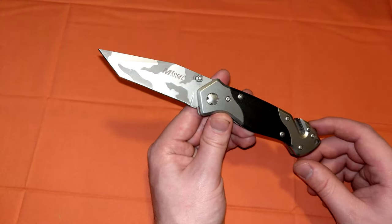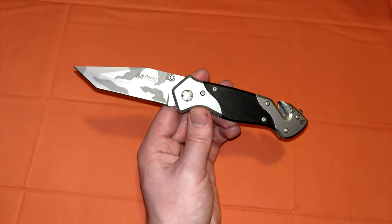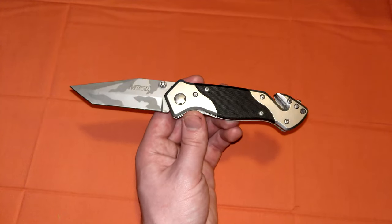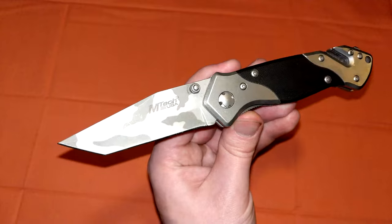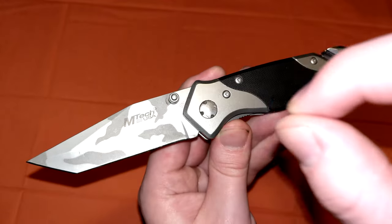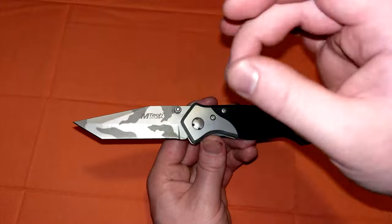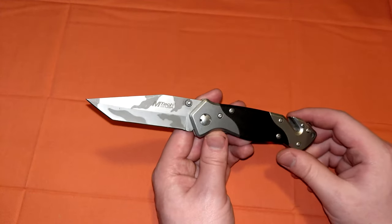I wanted to do a review on it just because Emtek in general has a special place in my heart — they always will. When I was really young I loved scrolling through the Emtek knives because they were so cheap. I didn't get the expensive stuff because I didn't have any money, so I got Emtecks. This just happens to be one of the better Emtecks, I will say. I don't like how they do this mystery pivot screw — it's not even a regular screw head. You've got to use some makeshift tool to adjust. But once I have it unscrewed, I loctite it and get it where I want. I leave it alone. That's just a disadvantage with cheap knives.